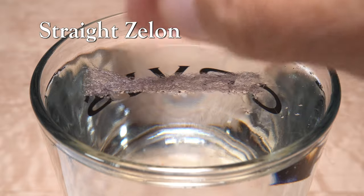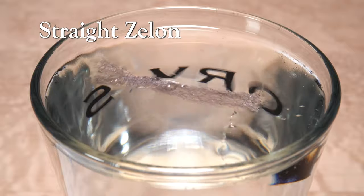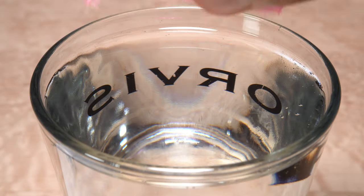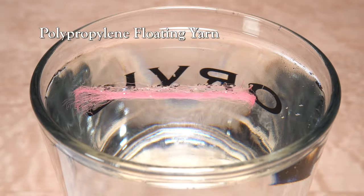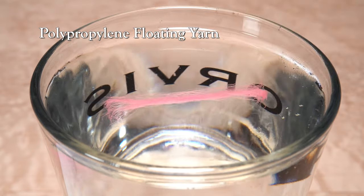Straight Xelon also initially floats very well, and stands up a good bit better with the poke test. Polypropylene floating yarn quickly penetrates the water's surface, but then readily floats back up after it's been poked.